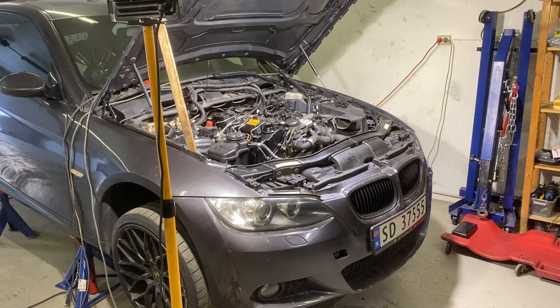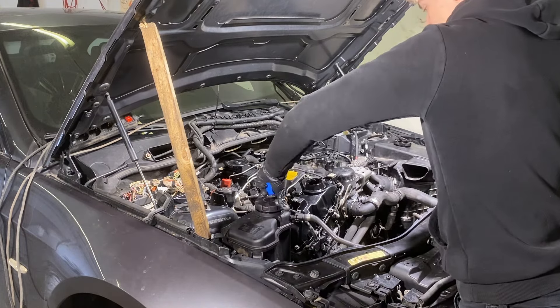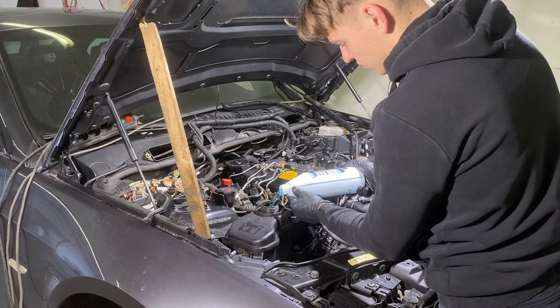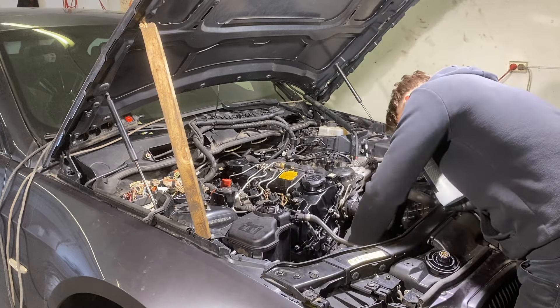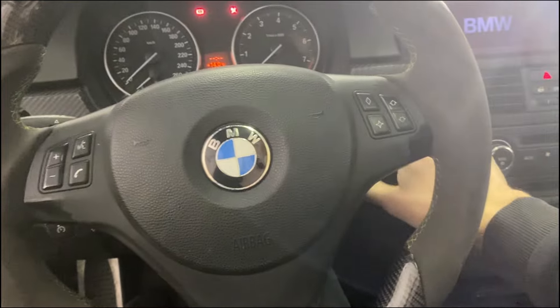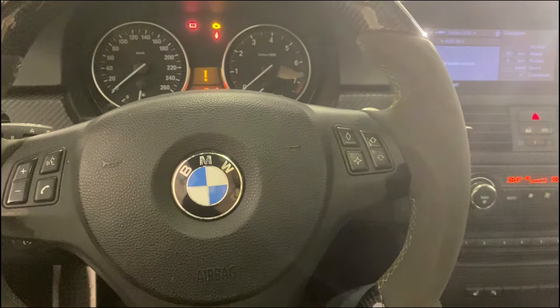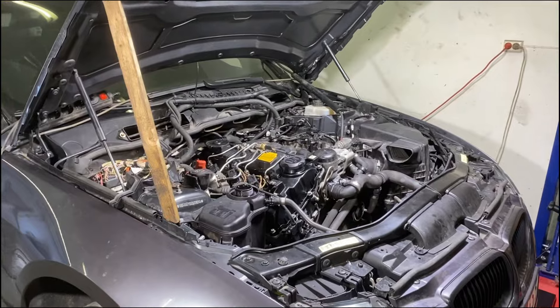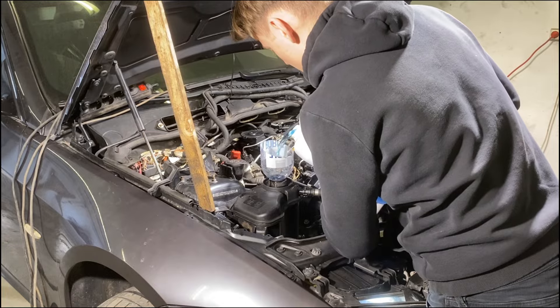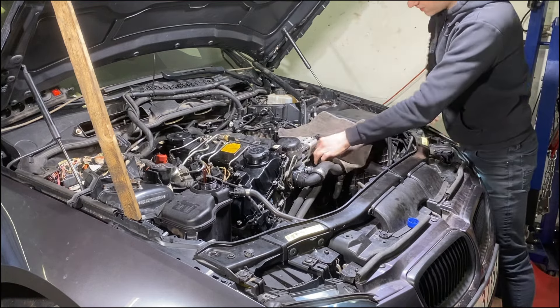Now I'm going to lower the rear of the car down a bit so it's more level, then connect the batteries. Now I need to add some blue coolant. Since the water pump is electric we need to manually start it so it pumps coolant into the system. We need to open the bleed screws: first turn on the ignition, then put the fan on the lowest setting and press the gas pedal for 30 seconds. Now you can hear the pump circulating and you can see it pushing coolant out. Open the big bleed screw until it lets out coolant, then close it.